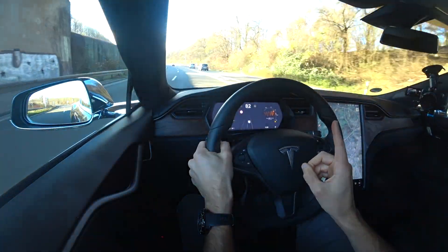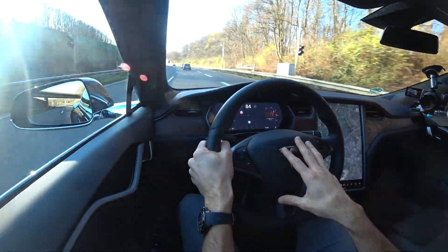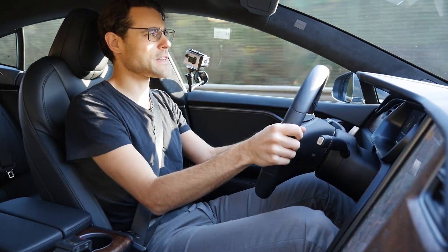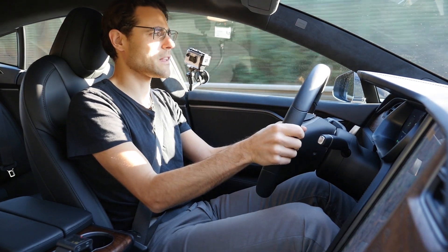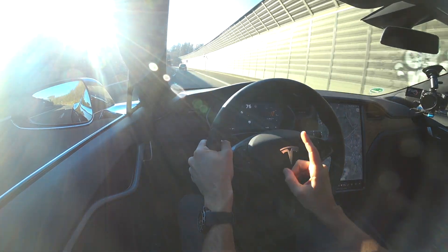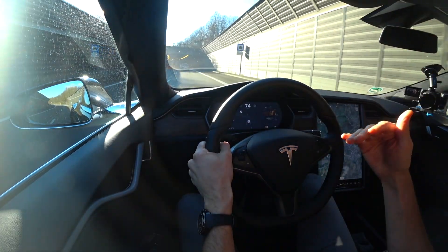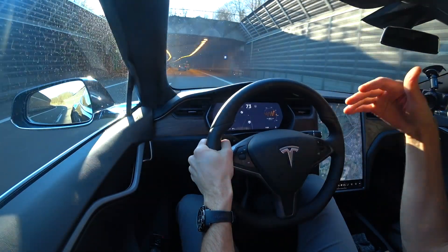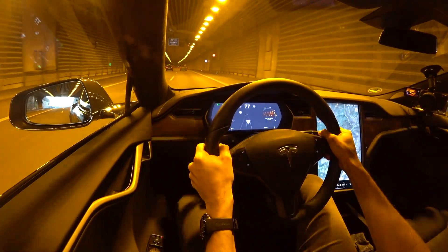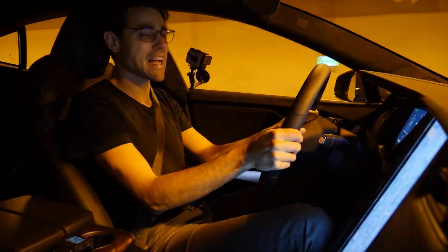And what you also heard: we were going 200 kilometers an hour or 125 miles an hour, and sound insulation-wise, it was totally fine. This is the thing about the Raven update — we already experienced that in the Model X. One advantage for the Model S is that it's even more silent at higher speeds because of the body style; the Model X is just higher. The Raven update massively improved the noise insulation at high speeds.